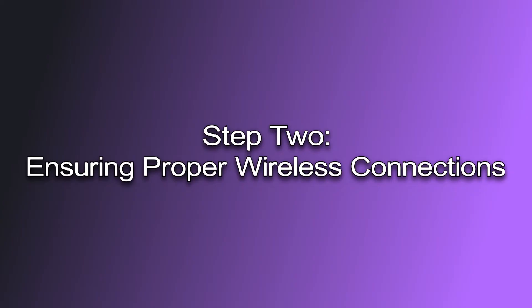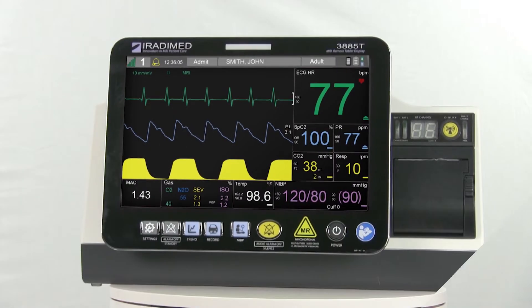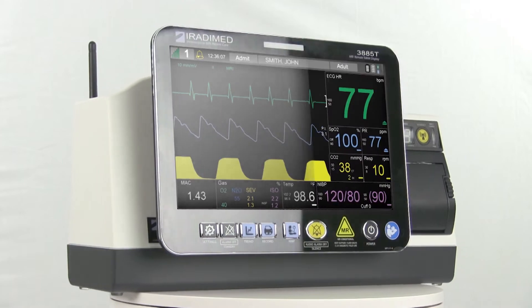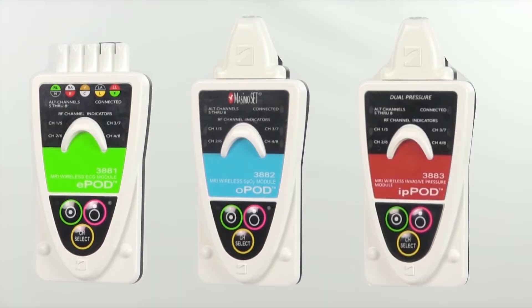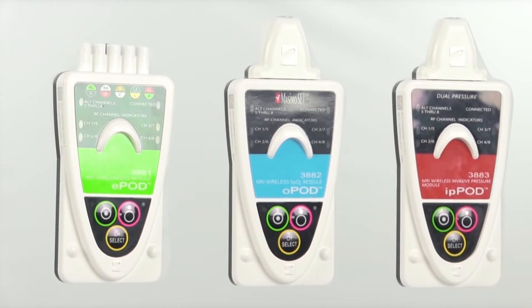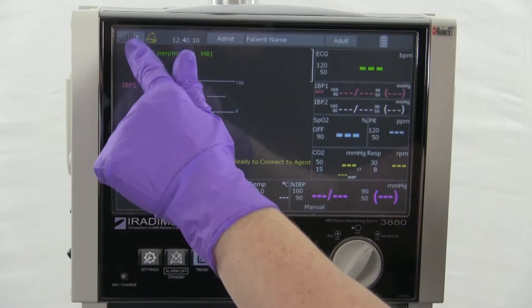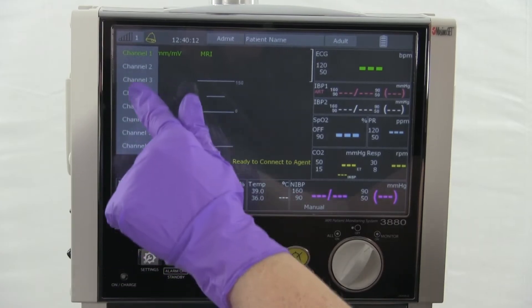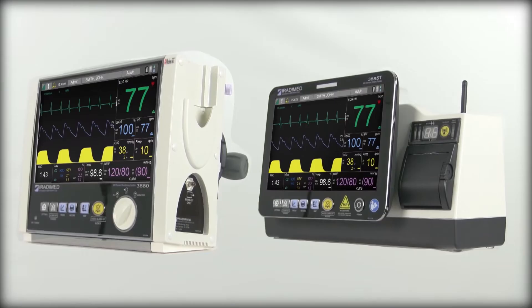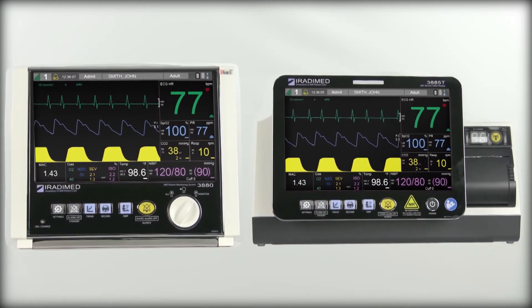Step 2: Ensuring proper wireless connections. The next step into setting up the 3880 monitor system and remote is to ensure that all devices are connected on the same wireless channel. There are eight unique wireless channels for the 3880 system to utilize. Ensure the 3880 is on a unique wireless channel that is not being used by any other nearby systems. To select the appropriate channel on the 3880 monitor, the user will gently press the signal indicator. A drop-down menu showing channels one through eight will appear on screen. The user will then click the desired channel if it needs to be changed. Make a mental note of the channel selected, as this will be used to synchronize the other 3880 components.